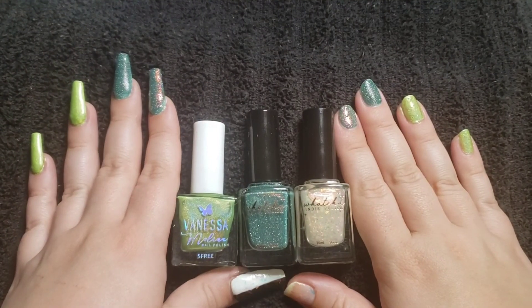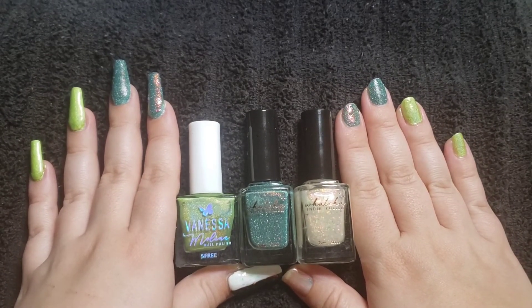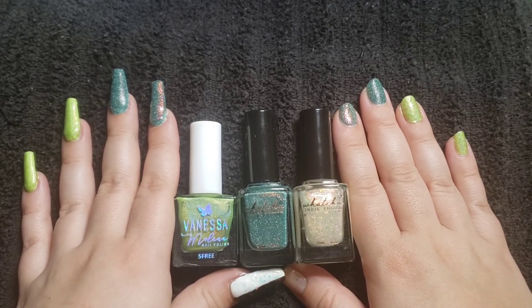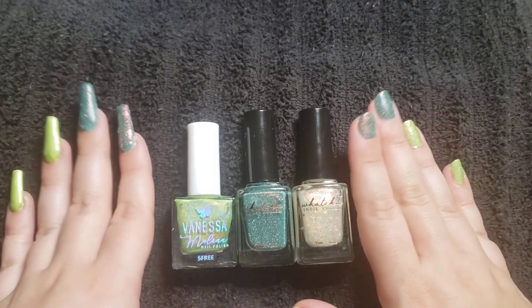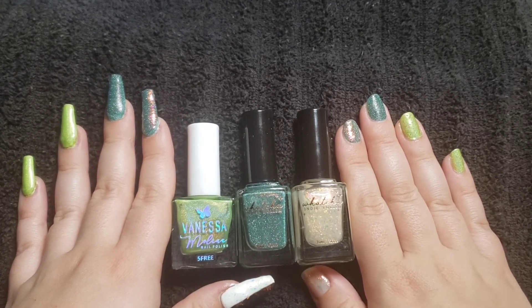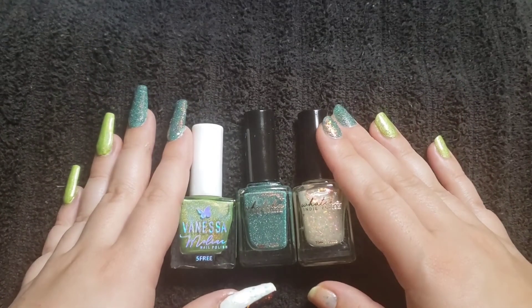And that concludes my Hella Handmade Creations July 2022 swatches. If you enjoyed this video, give it a like and let me know. If you would like more of this kind of content, go ahead and subscribe to my channel. And if you hit the notification bell, you will never miss an upload. So until next time, friends — thanks for hanging with me.